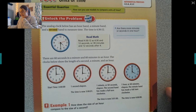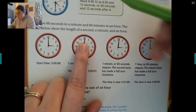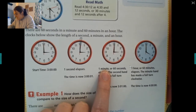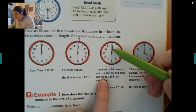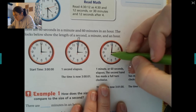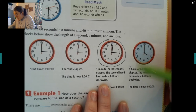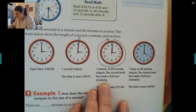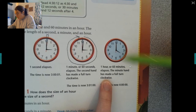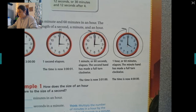The clocks show the length of a second, a minute, and an hour. If our start time is three o'clock, one second elapsed is just one little slice of the pie. When one minute — or 60 seconds — elapses, the second hand has made a full turn around the clock. When one hour — or 60 minutes — elapses, the minute hand has made a full turn around the clock, making it four o'clock.